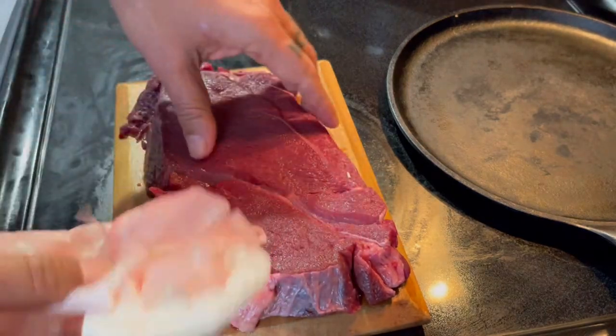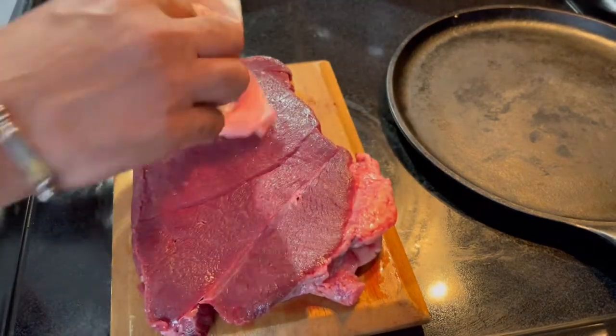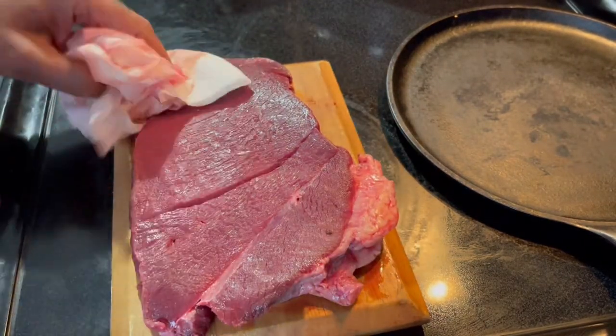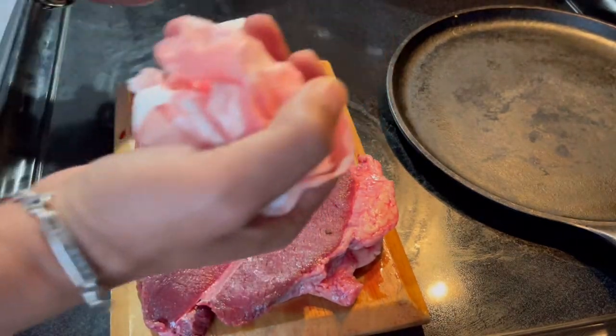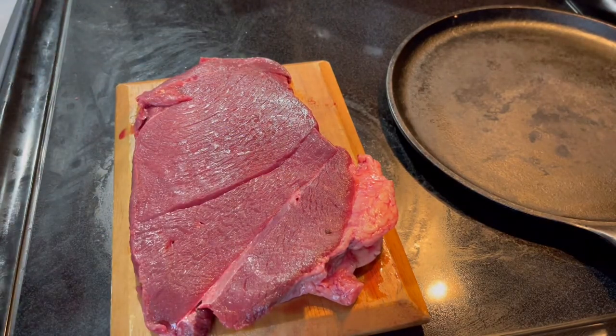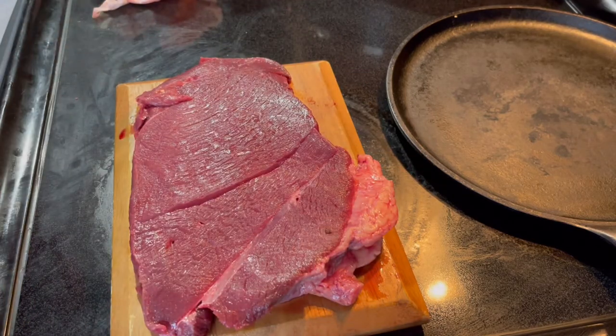I've already patted it dry. One important tip: if you have it out of the refrigerator, make sure it's been out for about half an hour so the heat can transfer easier. That way you get it closer to room temperature.